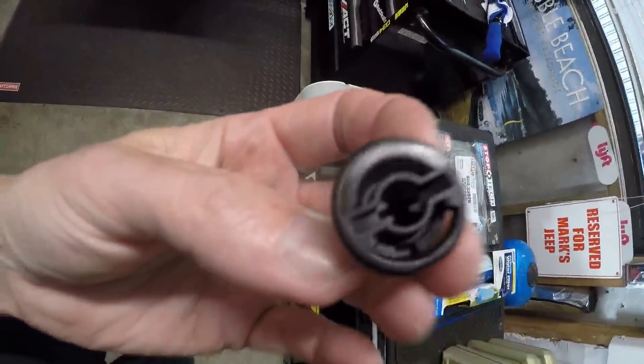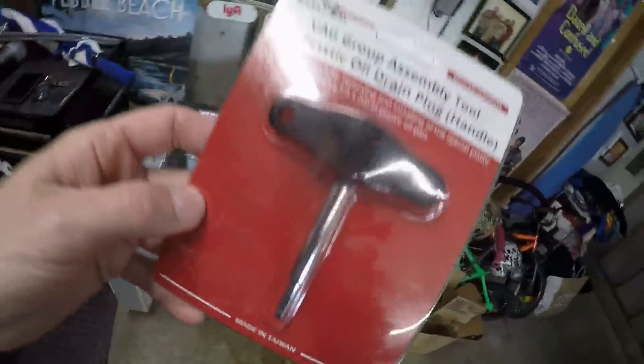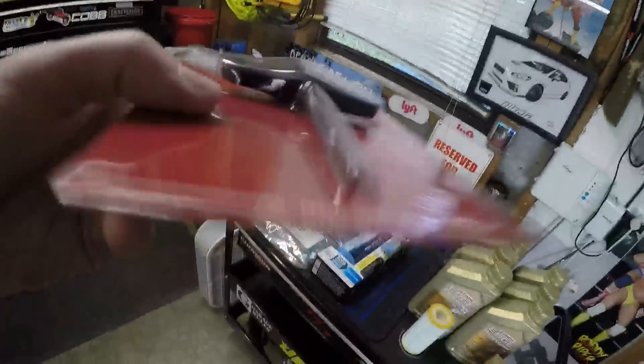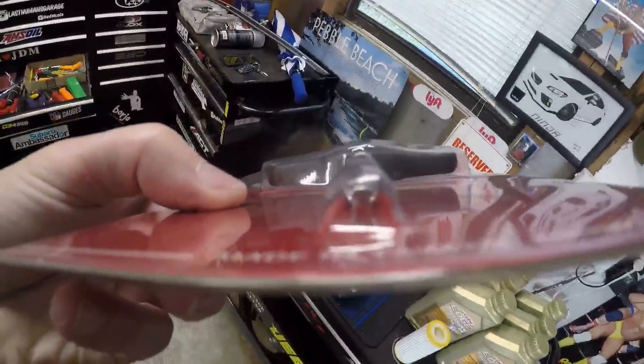Most people mangle the drain plug by not using the right tool. I got a special tool from Deutsche Auto after oil change number one, realizing how easy it is to damage the plug removing it. Now I have the perfect plug tool with a keyhole-type design for easy removal using a 90-degree twist. I'm finally going to enjoy using this tool.